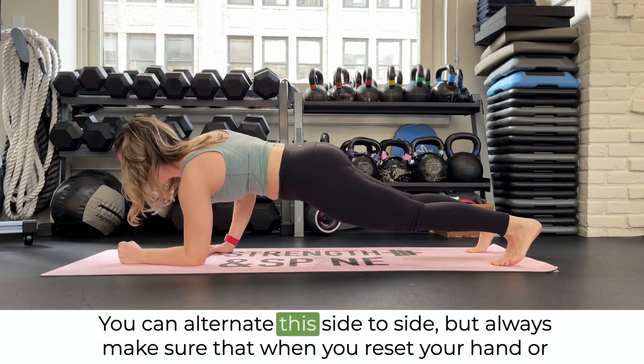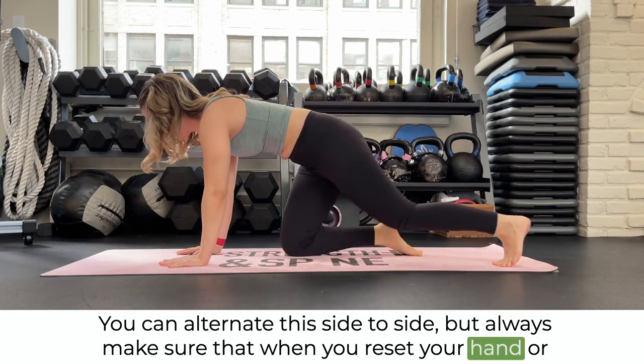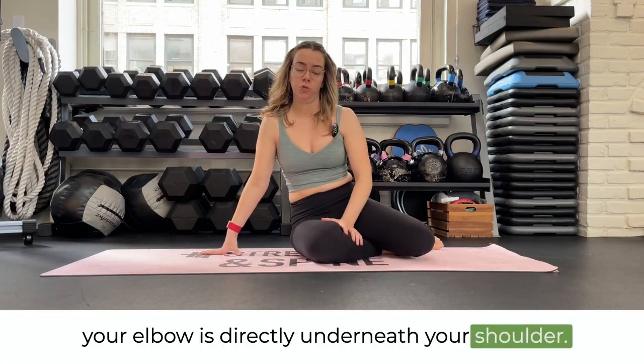You can alternate this side to side, but always make sure that when you reset, your hand or your elbow is directly underneath your shoulder.